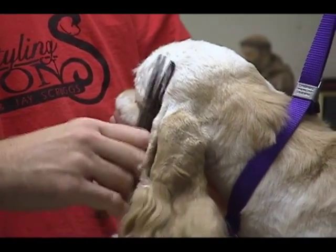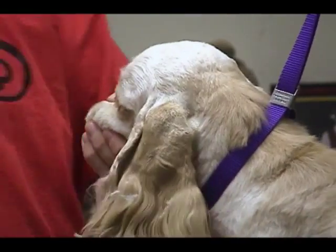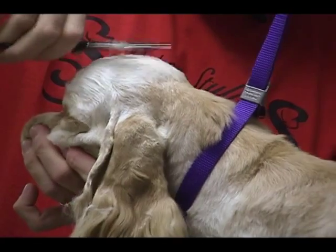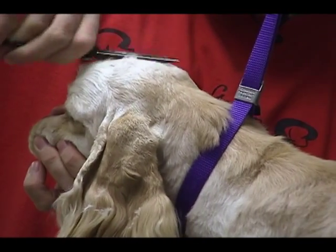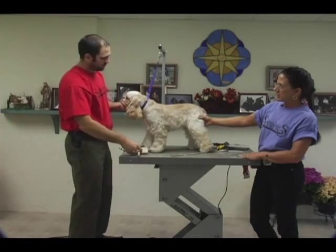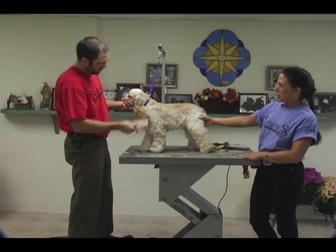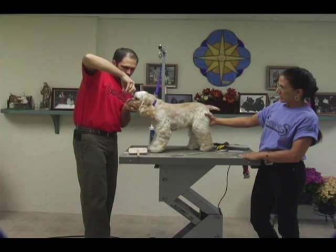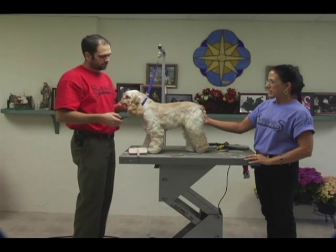I want to keep the natural look as much as possible. Now I'm going to comb it back and you can see it's starting to blend in from the longer coat here into the back of the skull. I've still left this hair here to give her some texture and some density. Just keep in mind that the tuft on top of the cocker's head is to accent the dome — it's not made to be a cap, it's not made to be a crown, it's not made to look like a top knot that separates the front of the head from the back of the head.